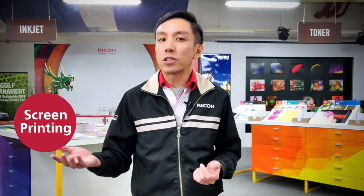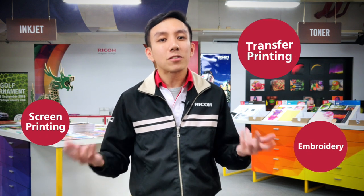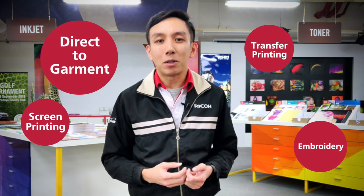There are quite a few different techniques that we can employ when it comes to printing t-shirts, each with its own benefits and drawbacks. The main ones being screen printing, embroidery, transfer printing, and of course direct-to-garment printing.